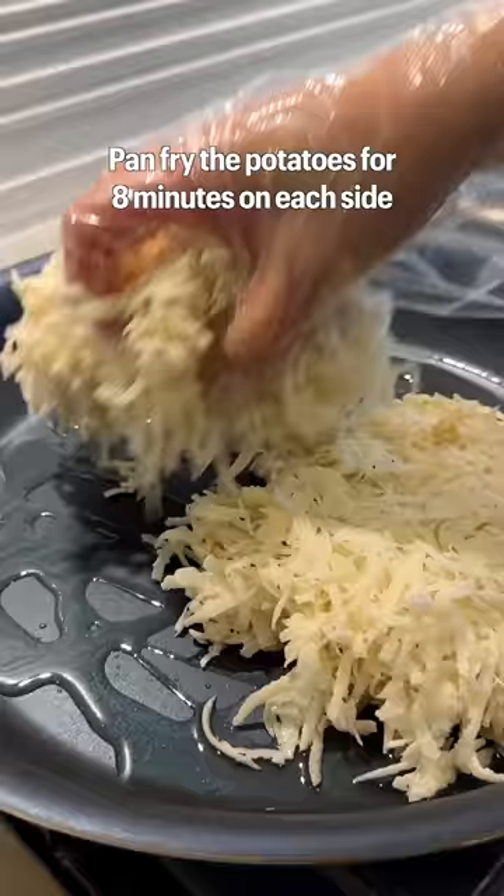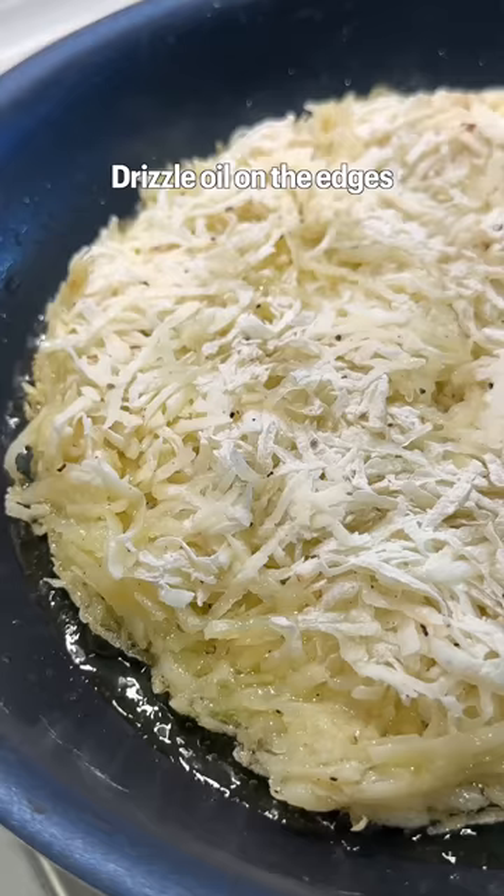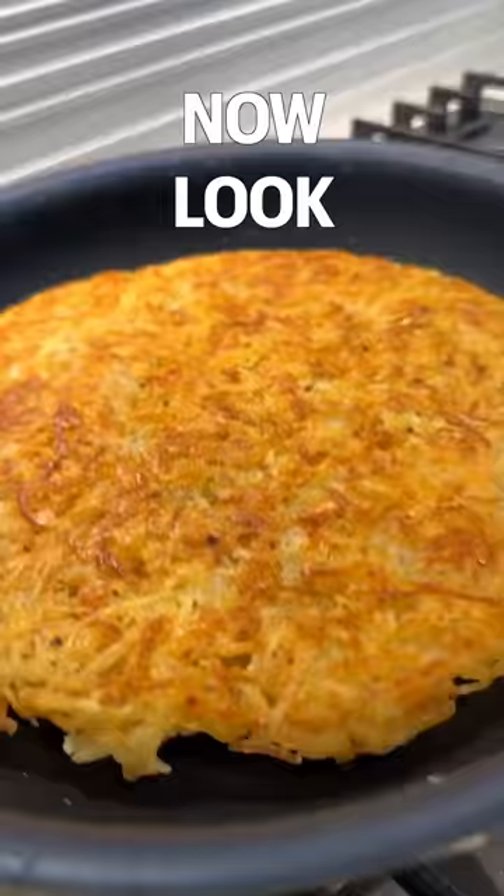Pan fry the potato for eight minutes on each side. Optional, but if you want to make it extra crispy, drizzle oil on the edges. Now look at that.